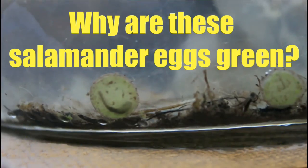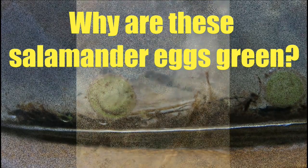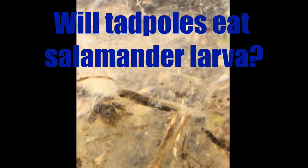Did you ever wonder about salamander larvae and what are they doing in there? Watch them as they grow, as the legs start to show, even when the water ain't too clear. Salamander Chronicles.